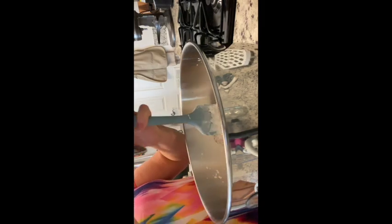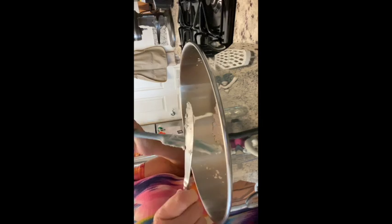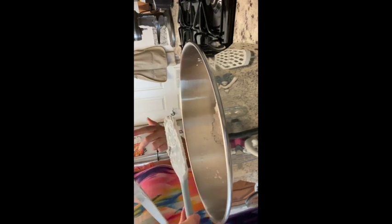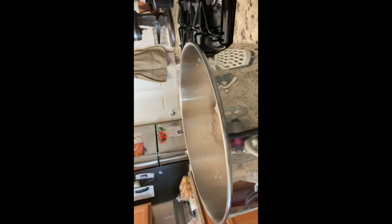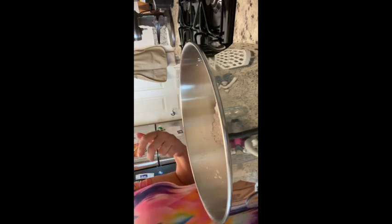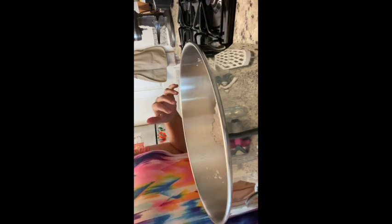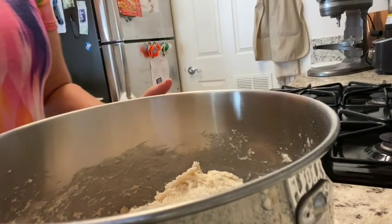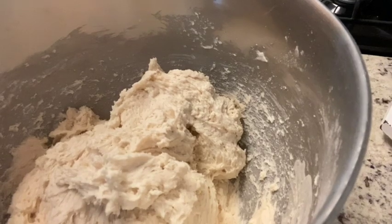I'm going to mix this using the Kitchen Aid. I could knead it by hand, and if anyone needs a demonstration of how to do that properly, let me know and I'll do that in a future video. I'm going to take this over to the Kitchen Aid and start it mixing. Now that everything's all mixed together, this is what the dough should look like — well mixed in and a very soft dough.